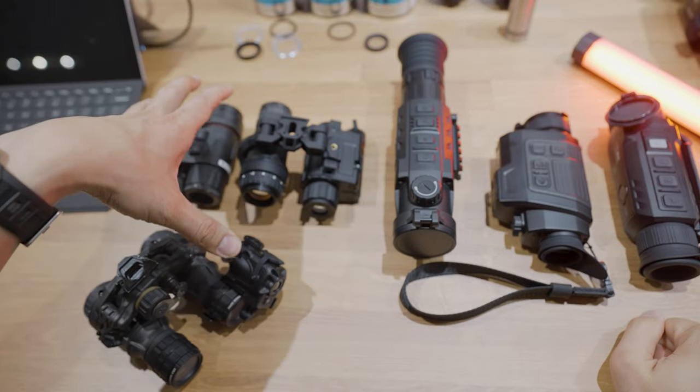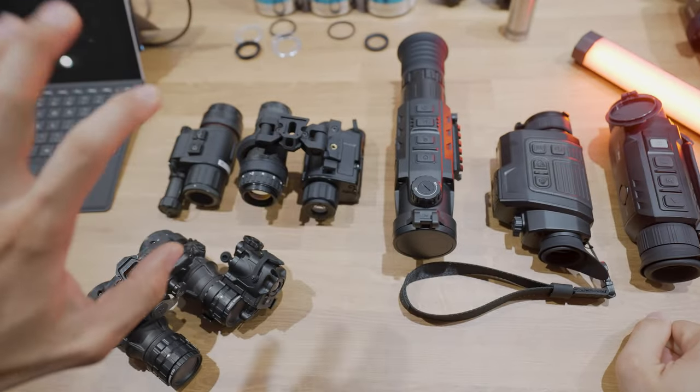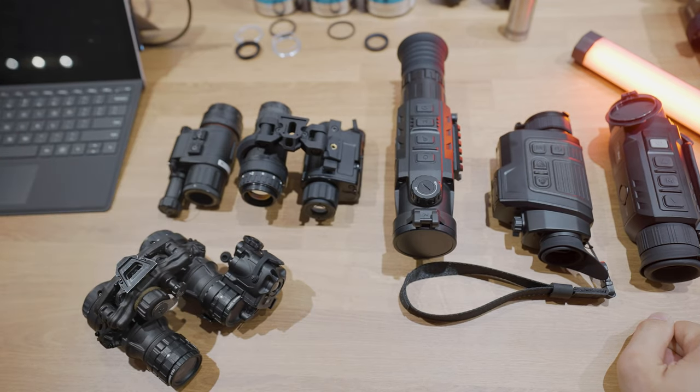Moving on to the smaller head-mount systems on the left-hand side. These are going to be a little bit smaller, and the detection range is going to be a bit smaller just because the devices have to be smaller and lighter to make it more comfortable to mount on your head.